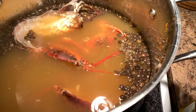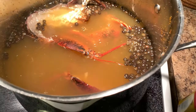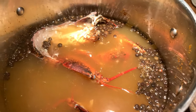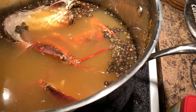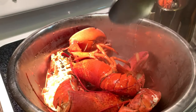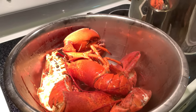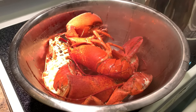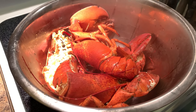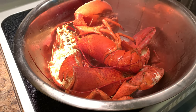I'm going to steam them first for about five minutes. After it's boiled for about five minutes, I'm taking them out and we're going to season them with the sauce — you'll see what we do.